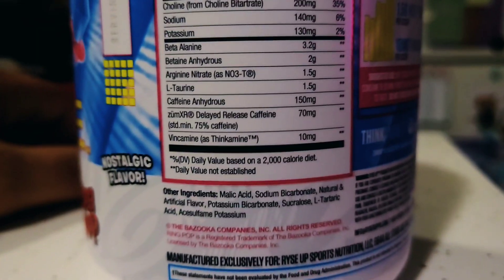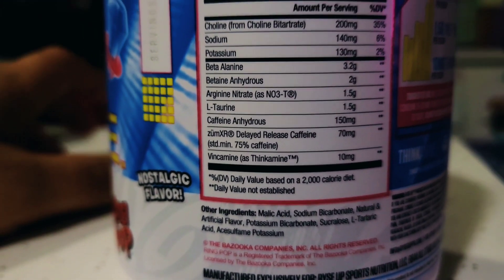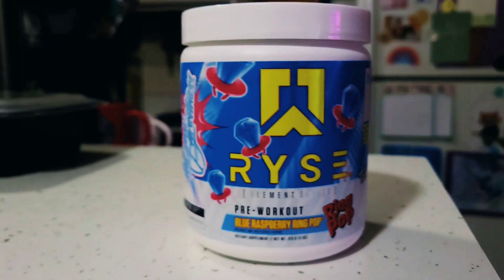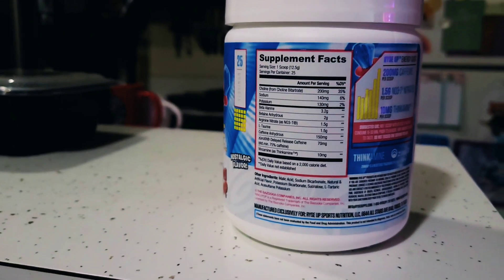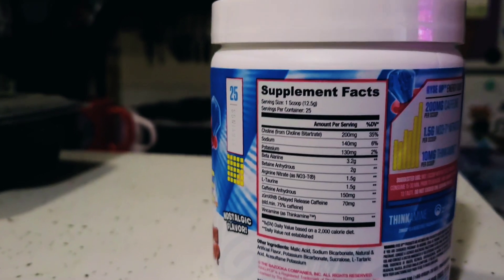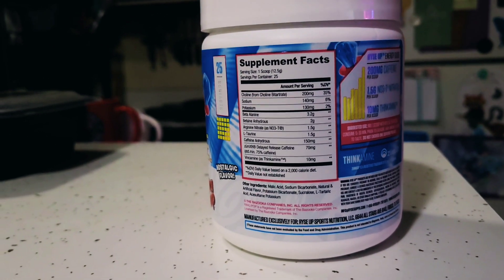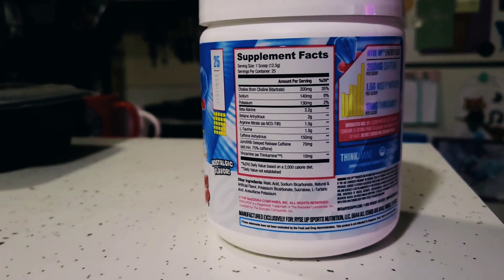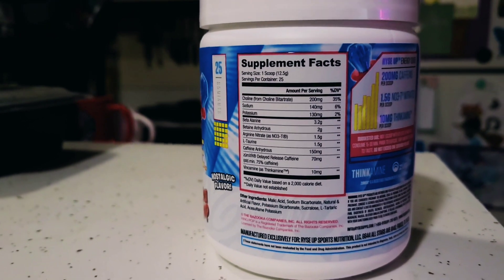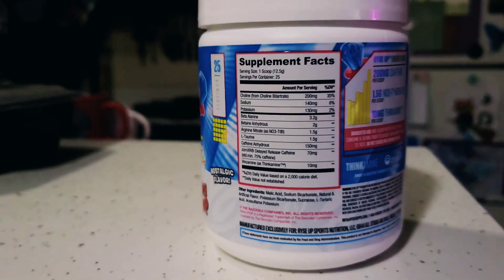The main reason I got this one is because it's the lower stimulant version of Rise's normal pre-workout. Their loaded pre comes with about 400 milligrams of caffeine — this one is a little over 200. So it's not gonna hit me as hard, I won't be as wired, and I can still enjoy my coffee in the morning without worrying about over-consuming caffeine if I take my pre-workout later.